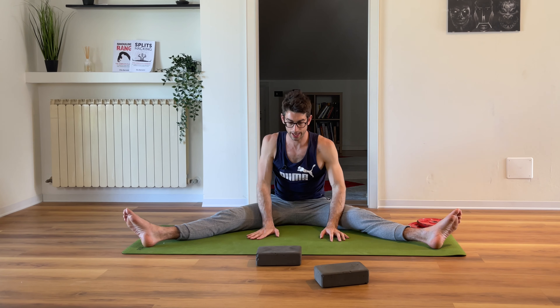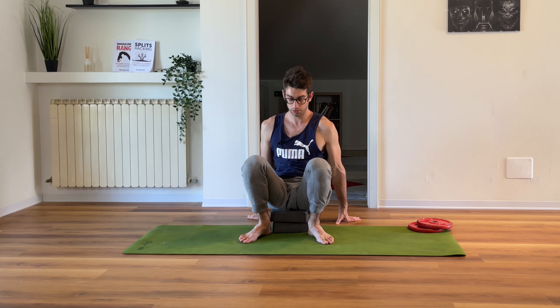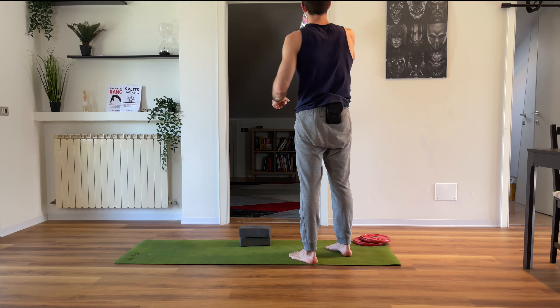That's our pancake warm-up — excellent! Now we do want to work a little against the wall. You'll need a couple of yoga blocks, a mat, and some wall space. Drink a little if you want to.